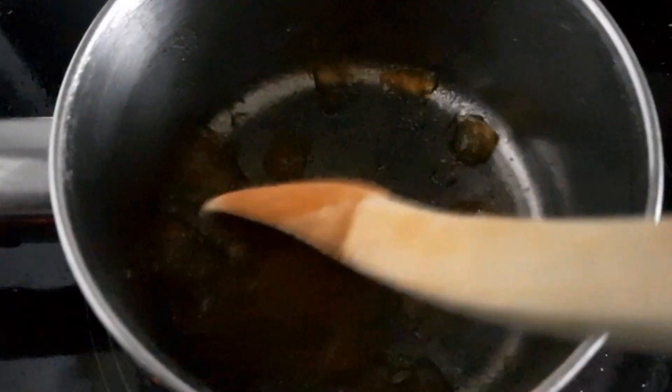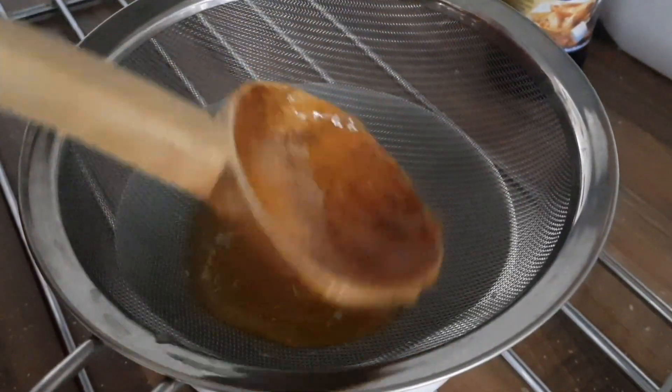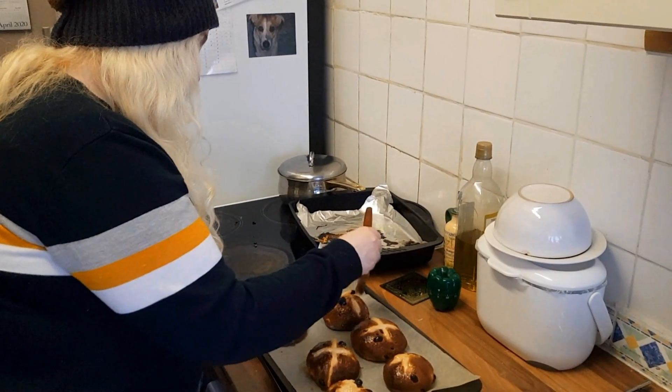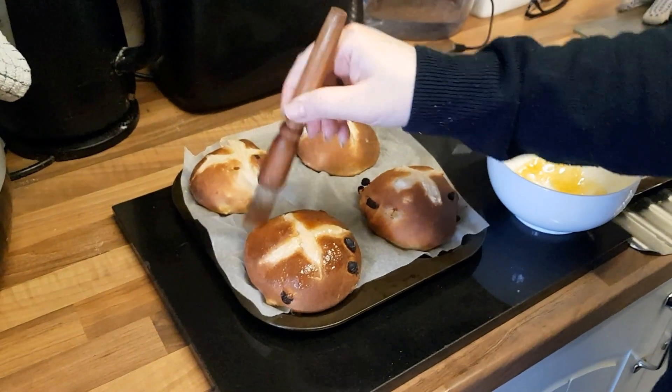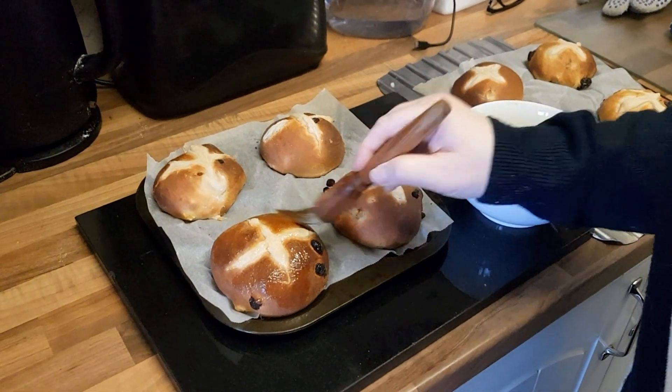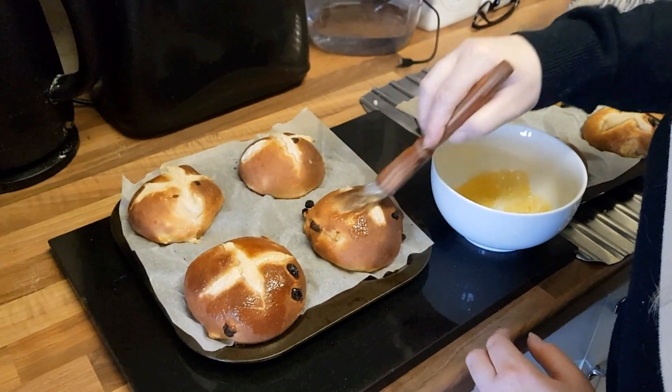You put them in the oven at 200 degrees for 20 minutes. While that's doing its thing, I'm going to get three tablespoons of apricot jam, put it in a pot, heat it up, and then sieve it through. Then while the jam is still warm, brush it over your hot cross buns, just give it a nice coating. It's important to do it while they're still hot as well — while the jam is still hot and the hot cross buns are still hot.